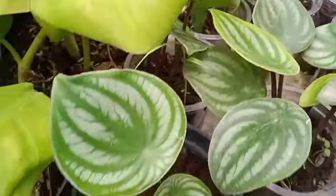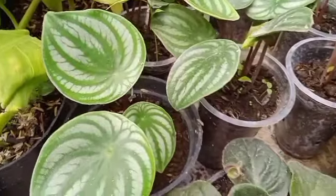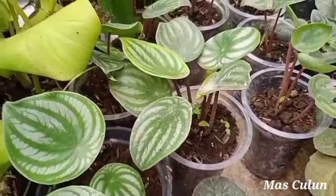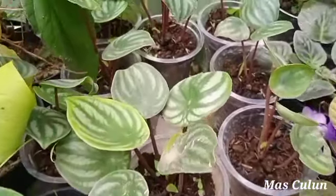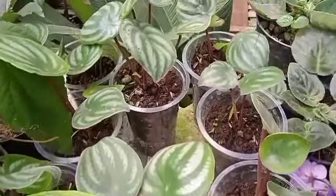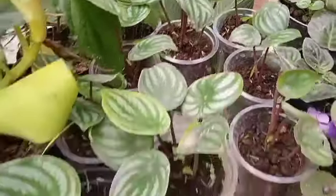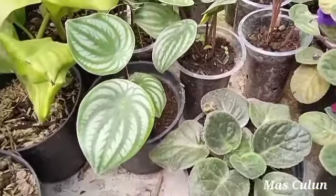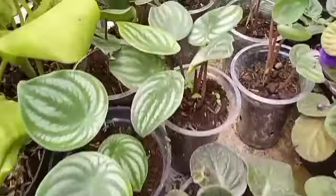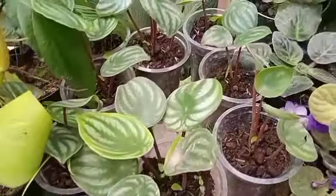Untuk penyiraman tanaman ini berbeda dengan tanaman keladi ataupun tanaman aglaonema. Penyiraman untuk tanaman jenis peperomia watermelon ini bisa dilakukan 5 hari sampai 7 hari sekali, karena tanaman ini apabila seringnya disiram, bagian batangnya mudah sekali membusuk.